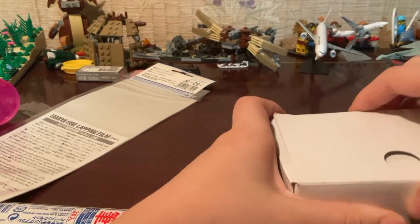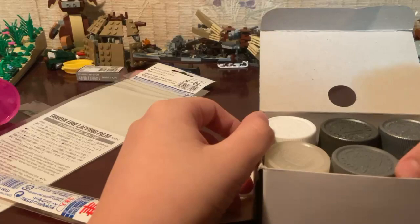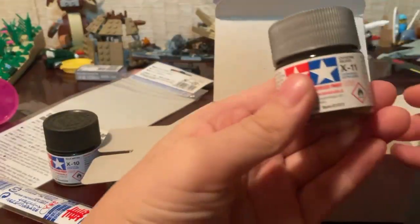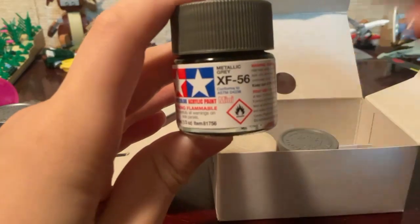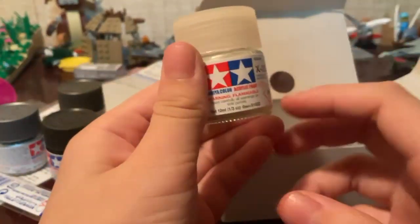Let's open my paints first and see what's inside. These are all Tamiya paints. The first one is a gun metal gray color, and this one is the chrome silver one. Pretty nice. This one is metallic gray, this one is neutral gray, this one is clear paint — it's like a finish — and last but not least, flat white. So that's my paint.